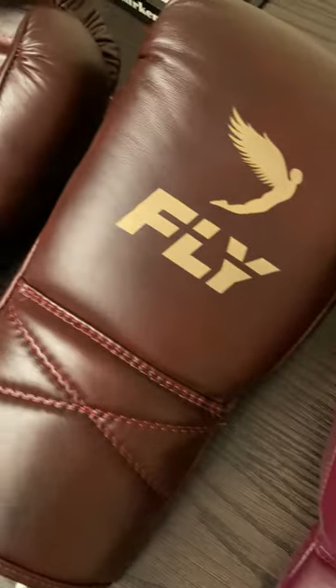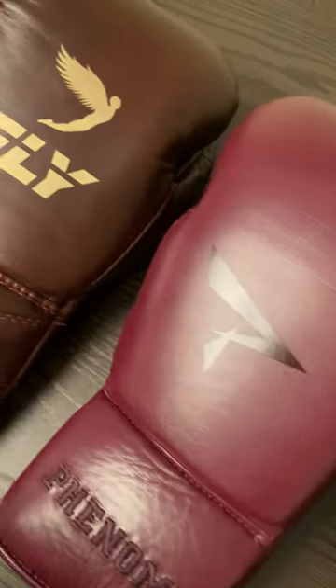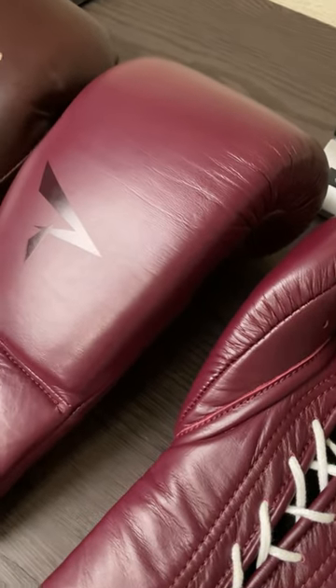Just doing this quick video comparing the Fly oxbloods and the Phenom sangrias. I've been getting these comparisons because they're similar in color and they're similar in marketing, both being pushed as a luxury type glove.